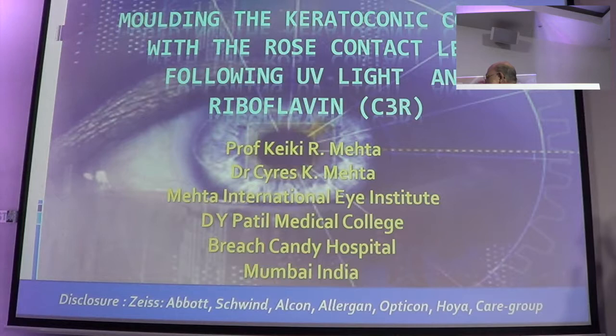The things which I bring up to you are things which I have done, which you will look at and say, yes, but is it so, is it not so? The first talk which I have got is molding the keratoconic cornea with the rose K lens.